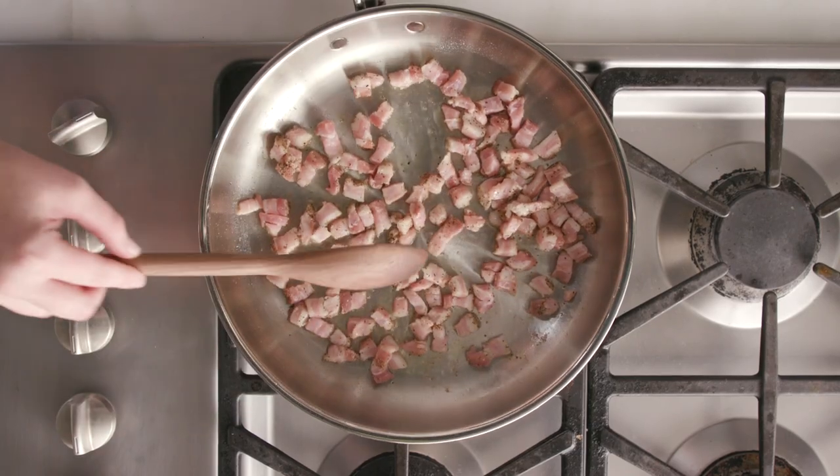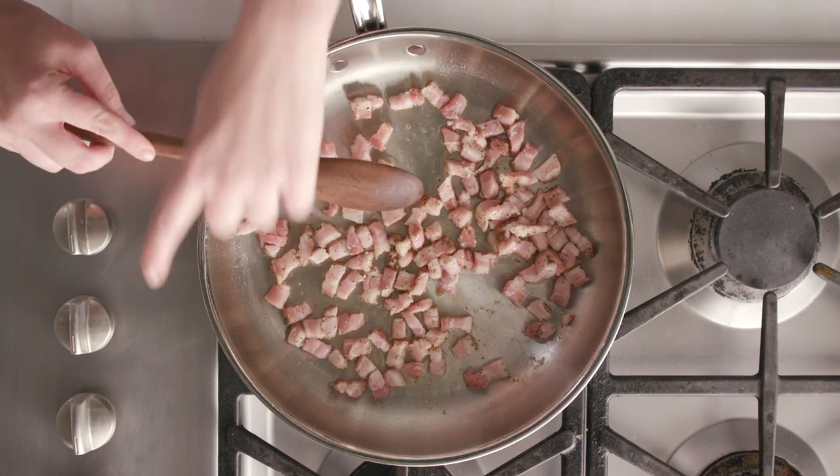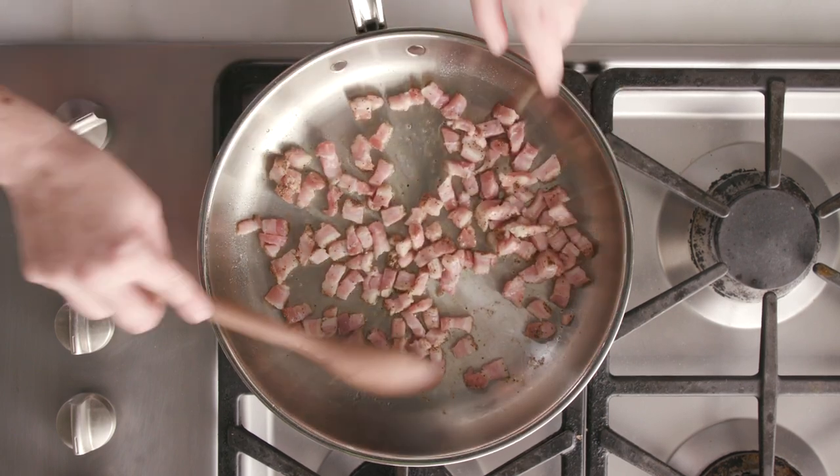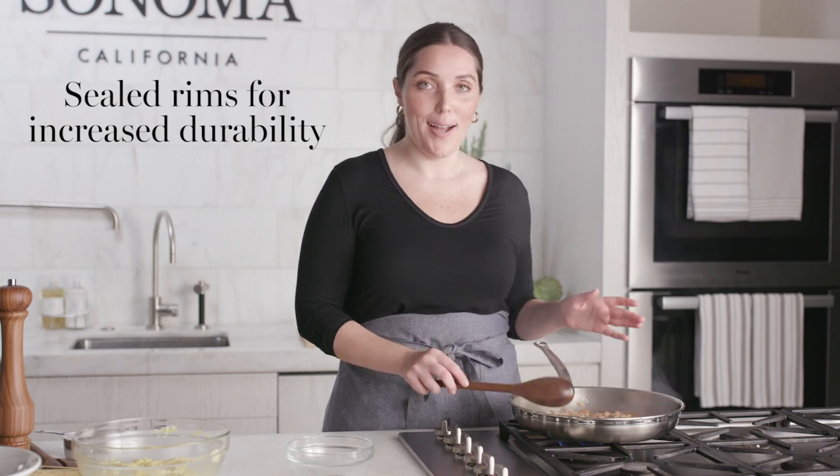You can see how the fat is already rendering really nicely on our guanciale. That's why it's super nice to have these thick rims — it makes the pots and pans really durable, so you can bang your spoon in and out of the dishwasher and it won't ding anything up.